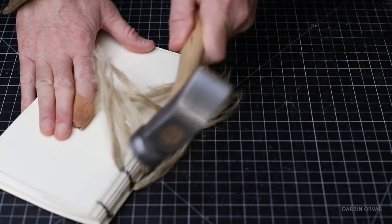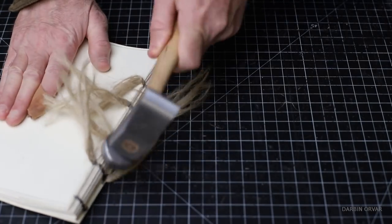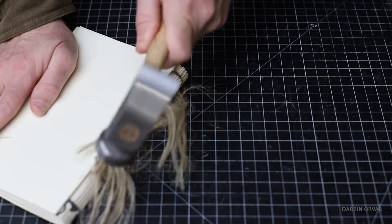And to round the spine out, you hammer here and round it a little bit, and you get that very distinctive rounded spine.